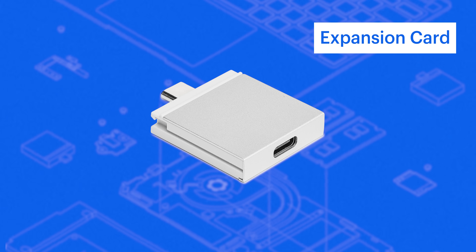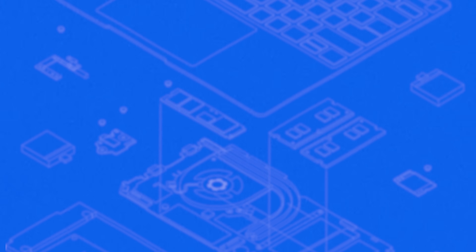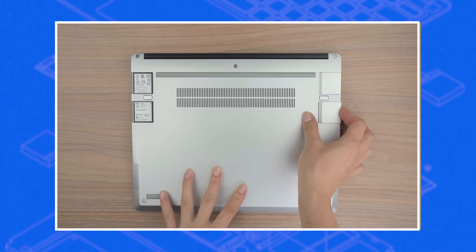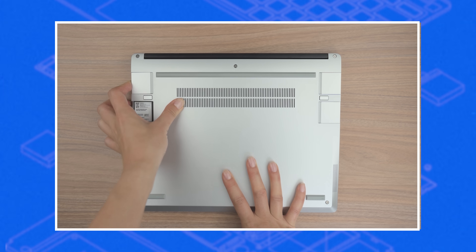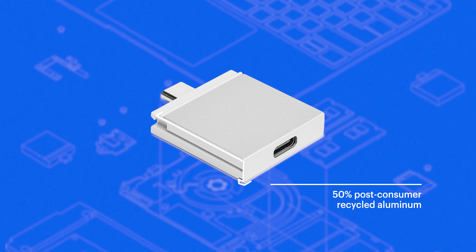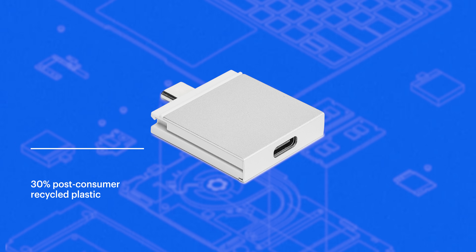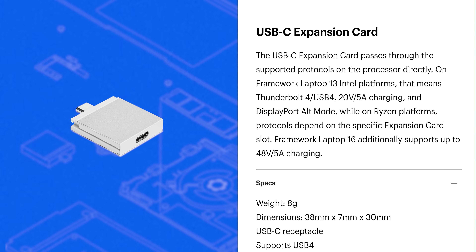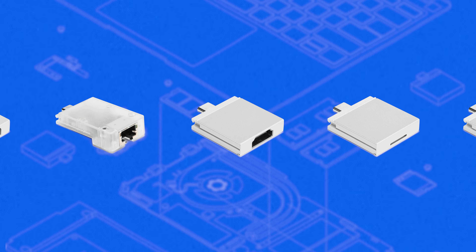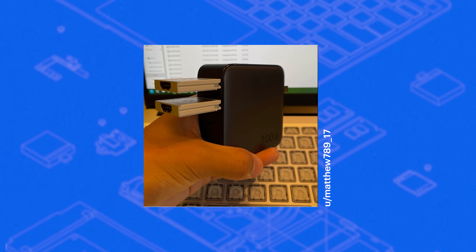This is a Framework expansion card. It's a 38x7x30mm, 8g box designed to give Framework laptop users flexibility and control over what ports they have on their laptop. The sleek, minimalist chassis is made of 50% post-consumer recycled aluminum and 30% post-consumer recycled plastic, but there's more to the design than what's shared on a spec sheet. All of the expansion cards connect via USB-C so you can take advantage of the universality of a universal serial bus.